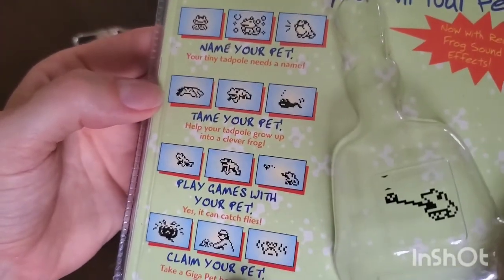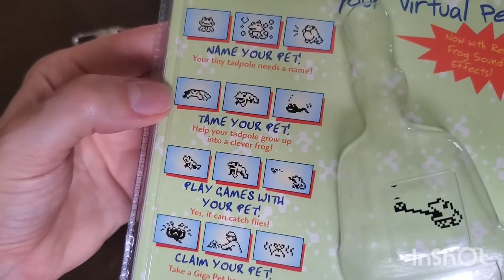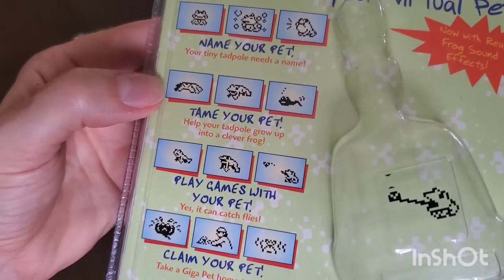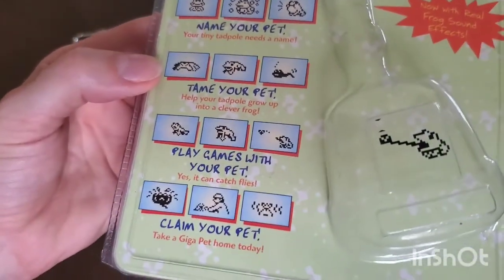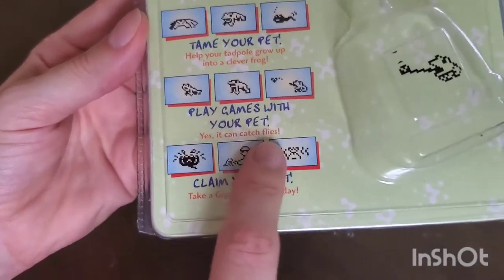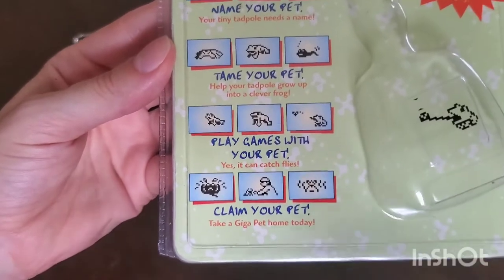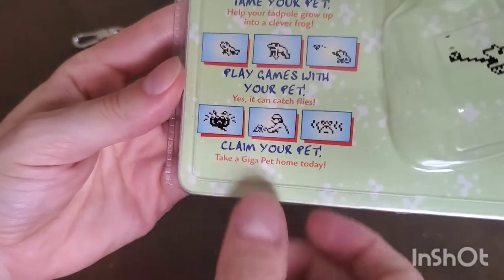It says 'name your pet' with little images of the frog looking cute, and 'tame your pet.' I remember it starts as a tadpole and then evolves into a frog, which I thought was really cute. The other Gigapets start as a puppy and turn into a dog — that's not really a big evolution — but a tadpole to a frog is big, like how it is in nature. And it says 'play games with your pet — yes, it can catch flies!'